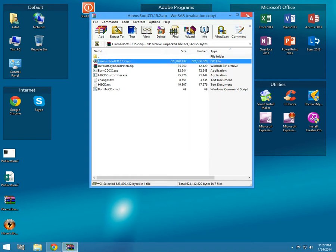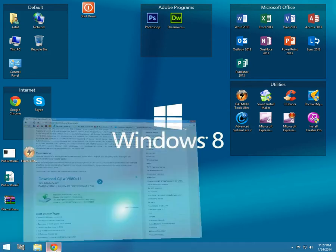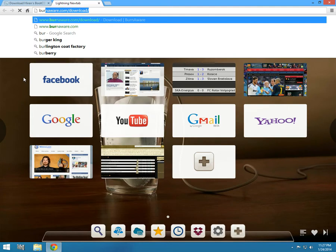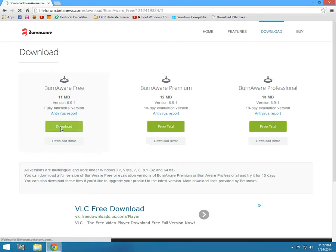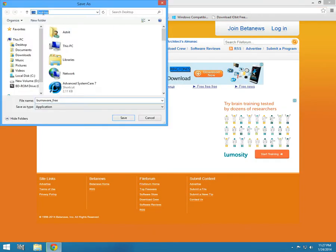Once it's done you'll see Hiren's Boot CD dot ISO. Now you have to download a burn tool. For this tutorial I'm going to use BurnAware. Go to burnaware.com slash download — the link is on the description. Download BurnAware Free, click download, and save it to the desktop.